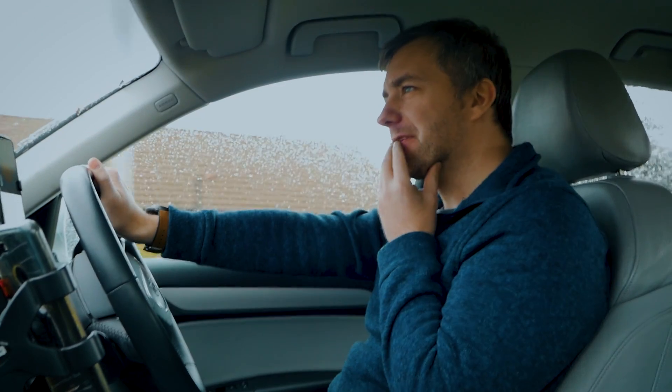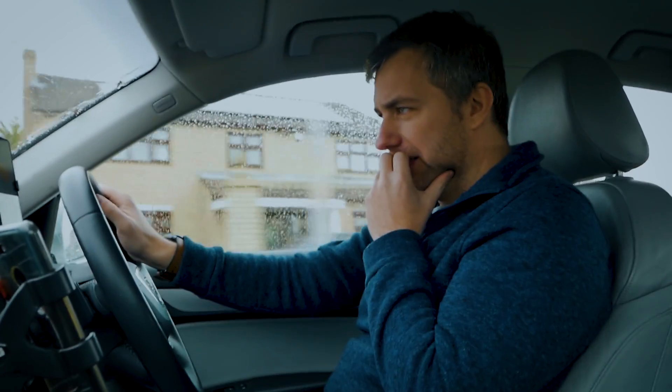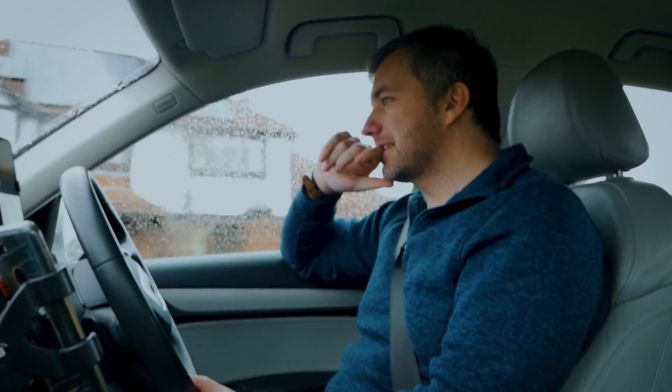Hi, I'm Martin, this is Not Enough Tech. Have you ever had this feeling that you left the home and you're not sure whether you locked the house or not? Well, if there is only a way to check...